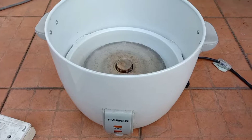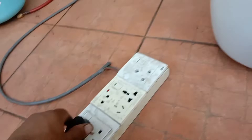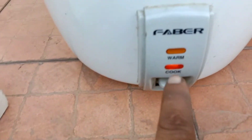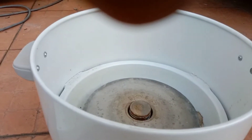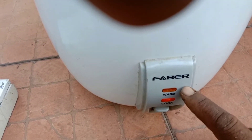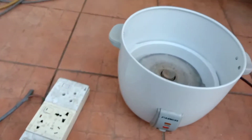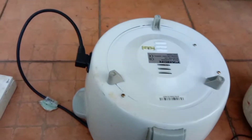The third and most common reason — see, if I turn it on, the cooker is in cook mode now. It should move to warm because there is no pot inside. The light should move to warm since I'm not cooking right now, but it's not going to warm — it's staying in cook mode. So if it's always in cook mode, that's why the rice is always burning.